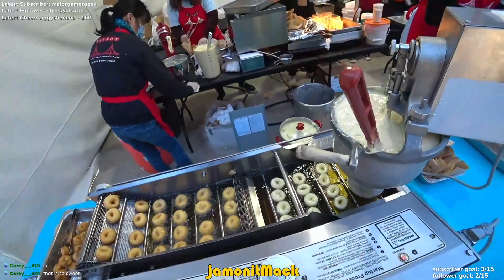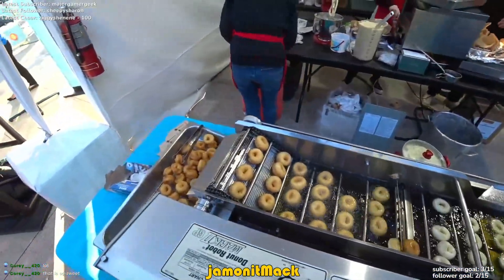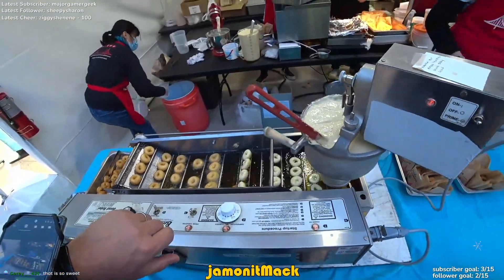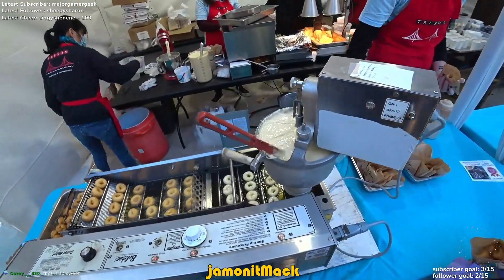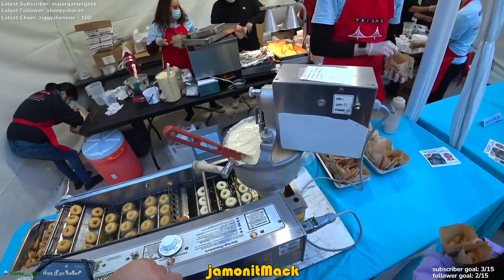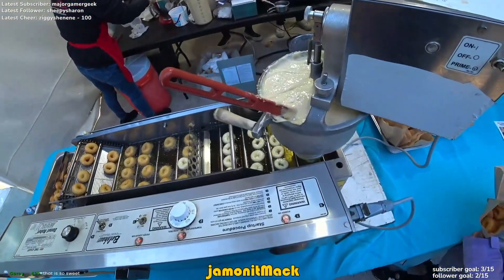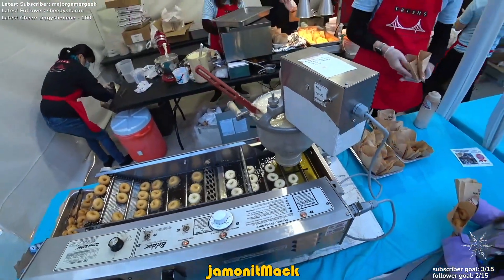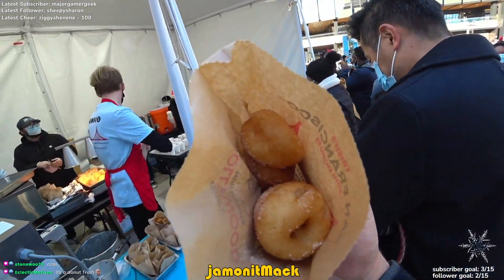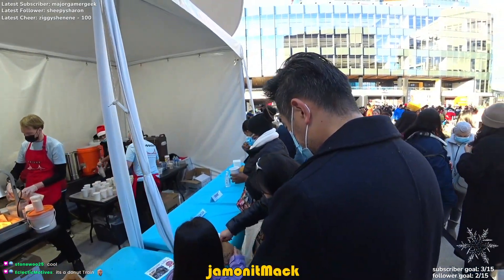Look at these doughnuts, these fresh doughnuts. Pretty amazing. Look at that, they're warm and toasty and we're going to put some stuff on them, I think.